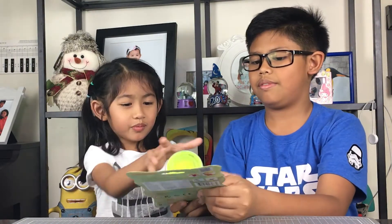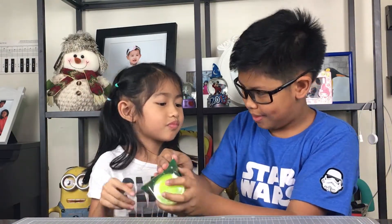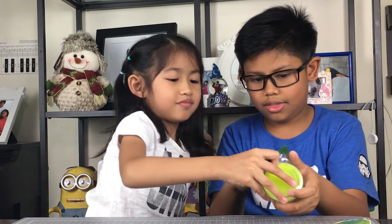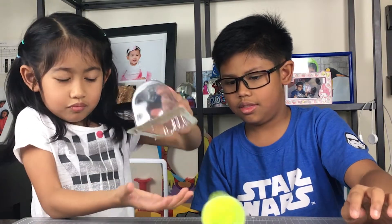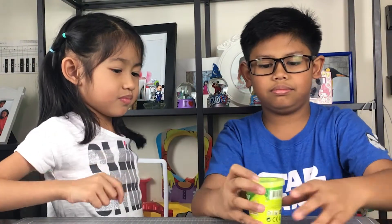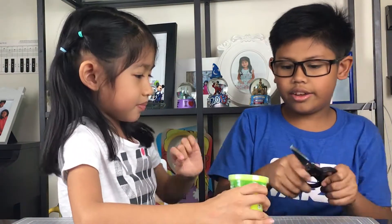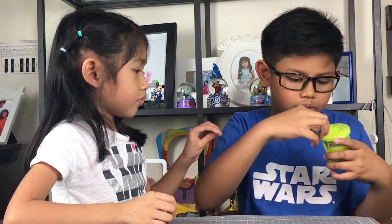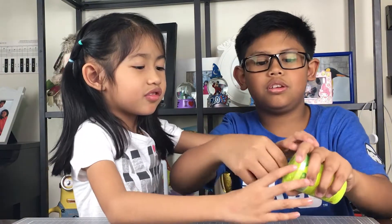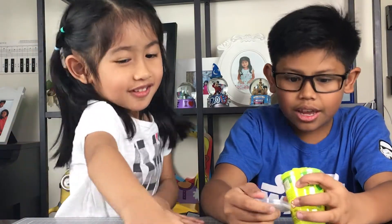Let's open it. Let's open it, come on! Scissors! Oh wait — there we go! And... open! You got this! I think it's open! Yay, it's open!